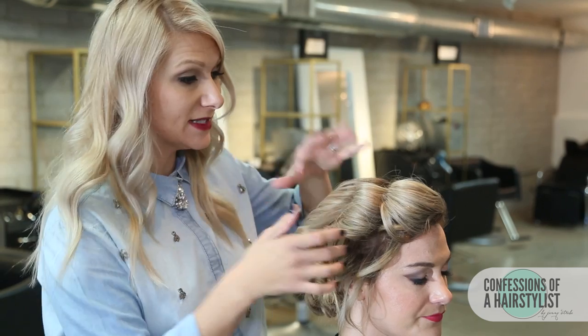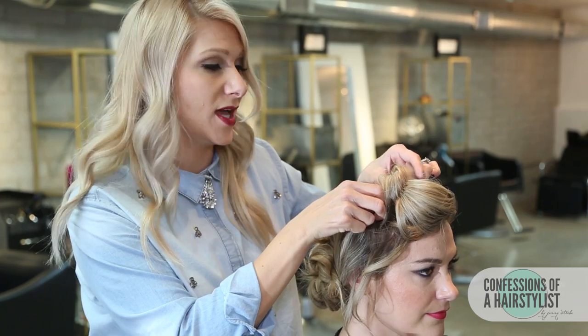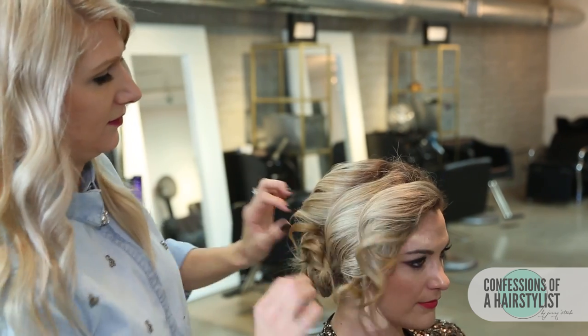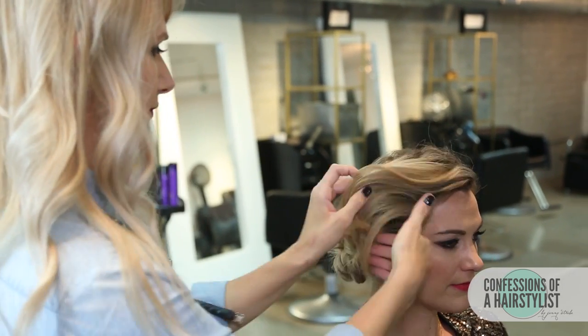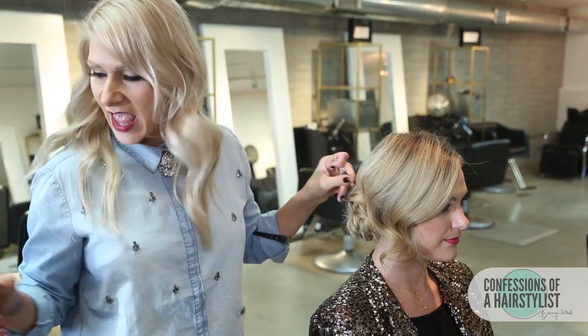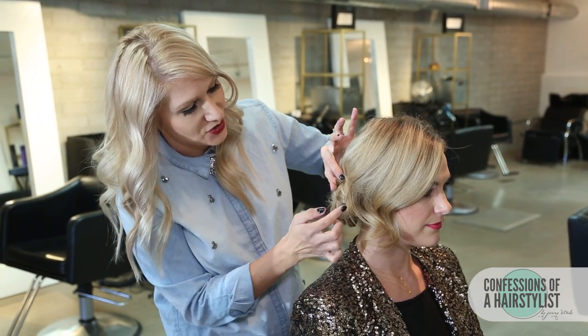Now we're just going to go ahead and release our bobby pins — they've had a lot of time to set. You never want to release the bobby pins when the hair is still warm; you want it to be cool to touch. You can see how that gave her hair lots of volume. Now all I'm going to do is run my fingers through it. Now that I've brushed it out, you can see it's created this really nice S pattern — that is key when creating holiday styles. I feel like it just screams holiday. So I'm going to hairspray it a little bit and then spread the hair out, take a hair pin, and just move some of this hair back into our bun and pin it into place.